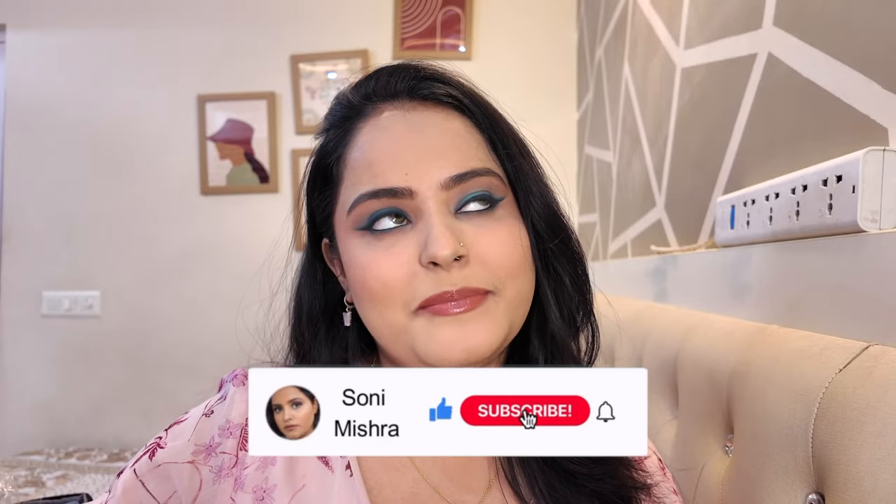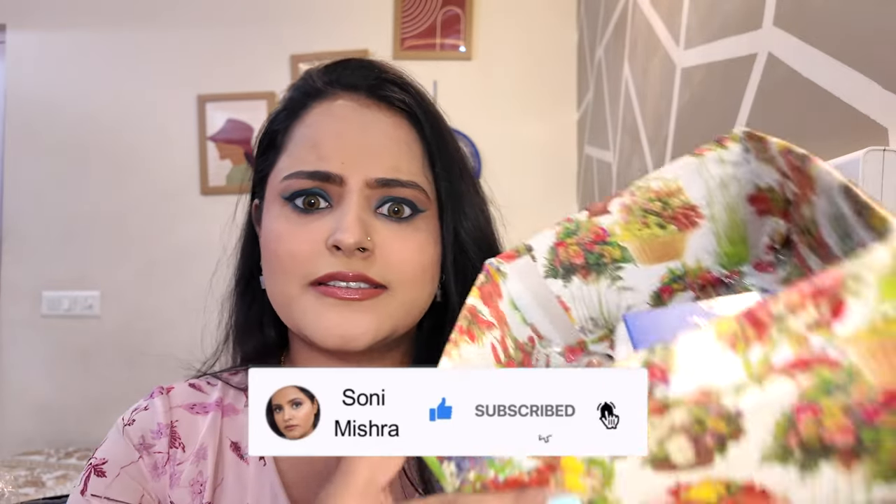In today's video we are going to try on and review all these products, so I'll tell you whether they are worth 99 rupees or not. We're doing a full face of makeup, so keep watching till the very end. If you're new to my channel, hit that red subscribe button. Now without any further blabbering, let's dive right in — I'm very excited!